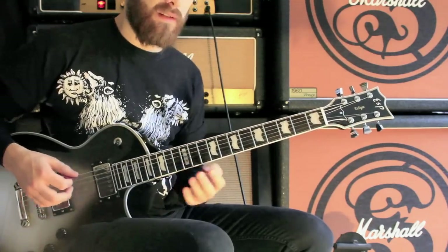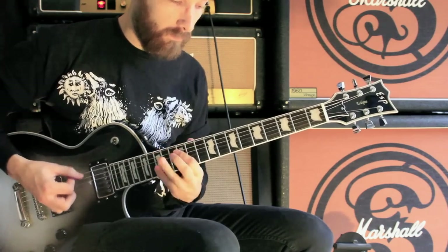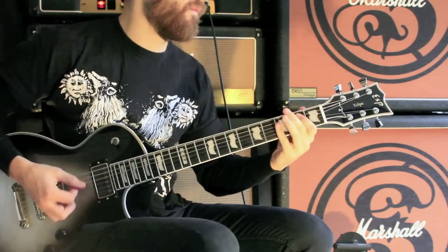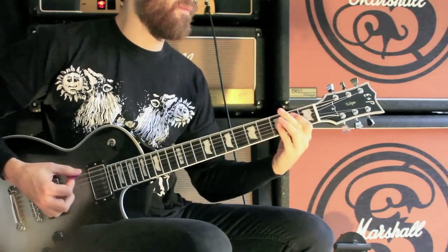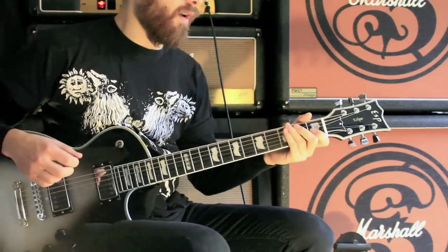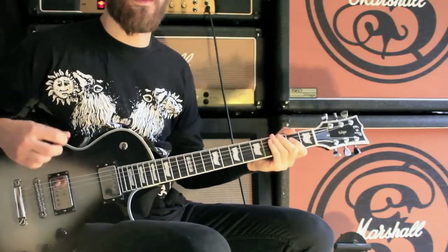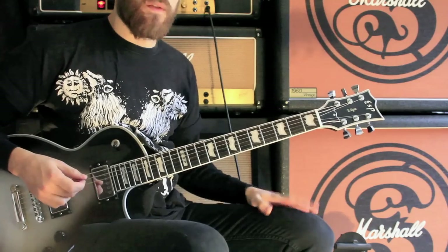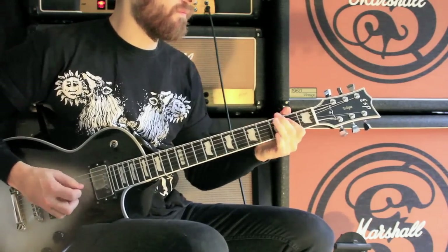There's this little variation in the riff as well. So that's an inverted power chord, and then the very end is pretty much the same as the intro.